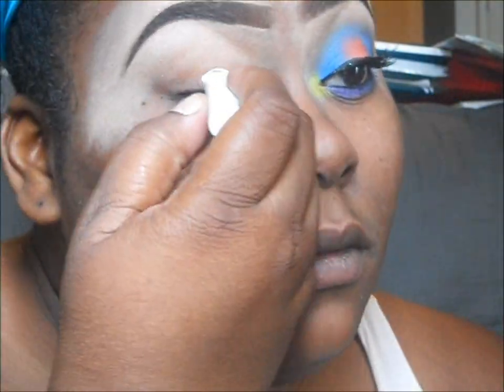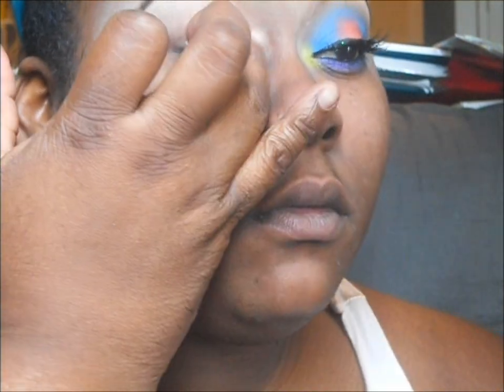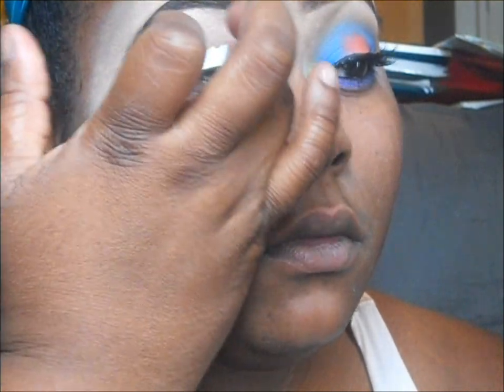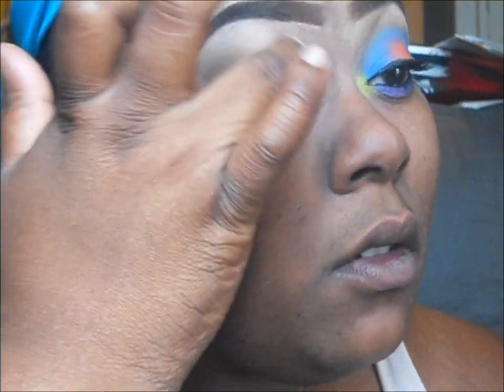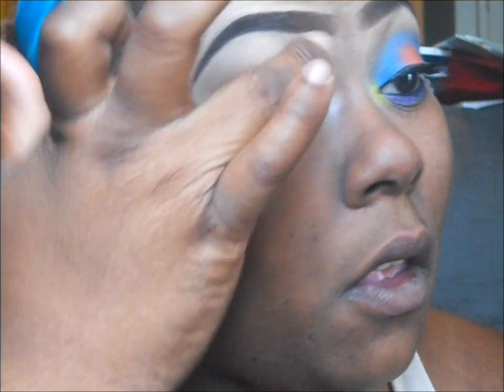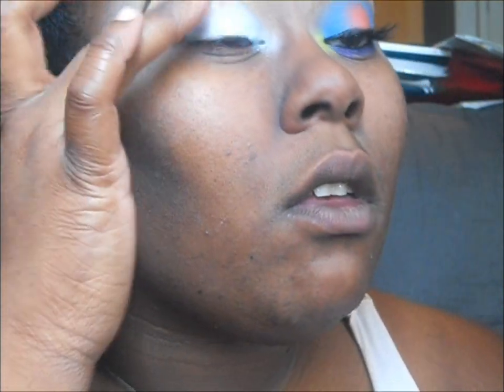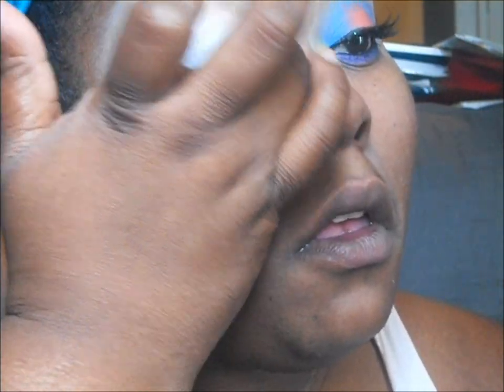Hey guys, thanks for checking the video out. I'm starting out with my NYX Jumbo Pencil in Milk — it's just a creamy white base. If you want, you can use a regular white eyeliner or something like a paint pot, maybe MAC's Soft Ochre or Painterly, just to go ahead and give a good even base so we can help those colors pop.